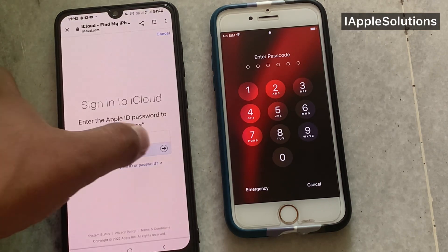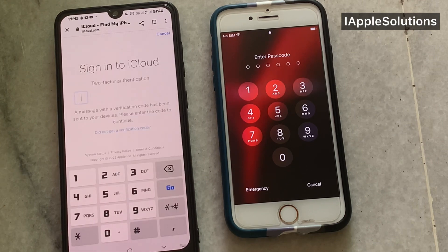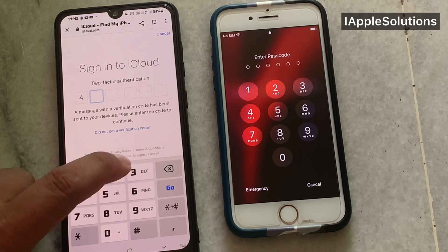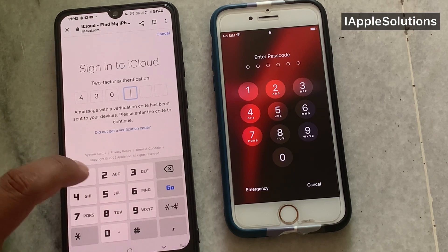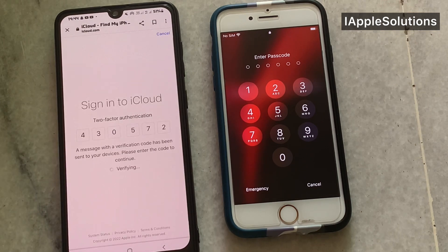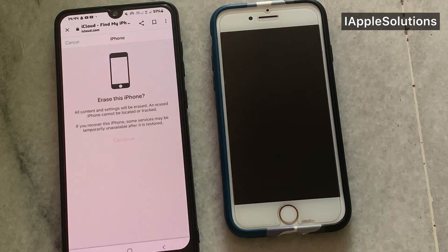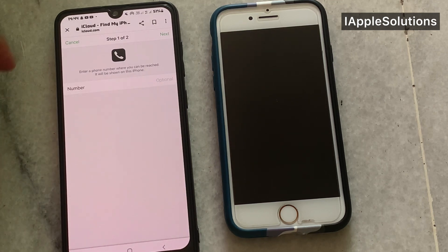Add password, add password, and again tap on Continue. Simply add the six-digit code. You can see — Erase this iPhone — tap on Next.